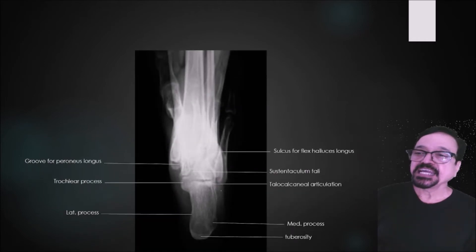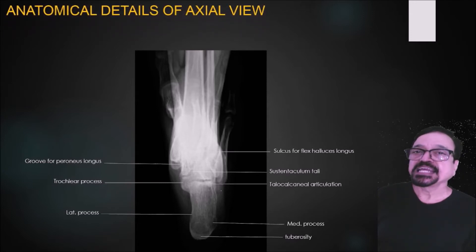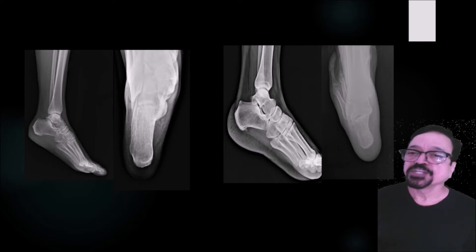The anatomical structures you see are: the sulcus for the flexor hallucis longus, the sustentaculum tali, the talocalcaneal articulation, the medial process, the tuberosity, the lateral process, the trochlear process, and the groove for the peroneus longus. These are important structures and they are visualized well in this projection. We are seeing this in the lateral as well as in the axial projection.